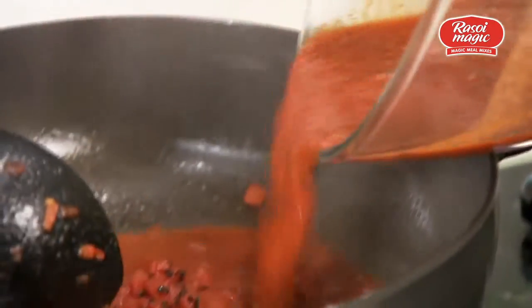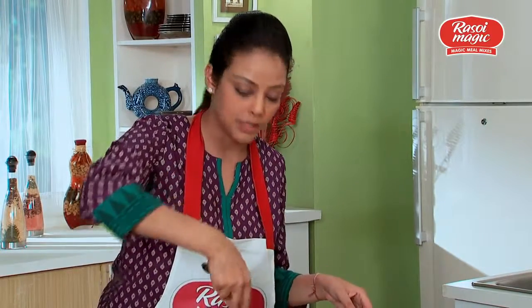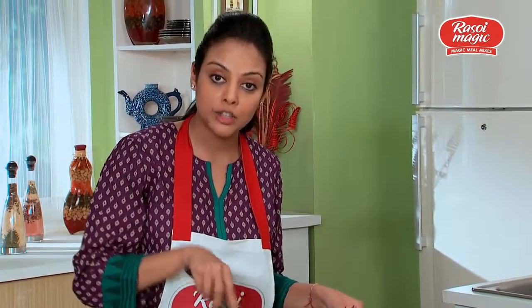Now to this I will be adding the mixture we had prepared earlier. After adding this mixture we have to cook it for another two minutes.